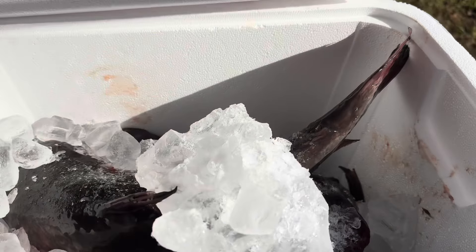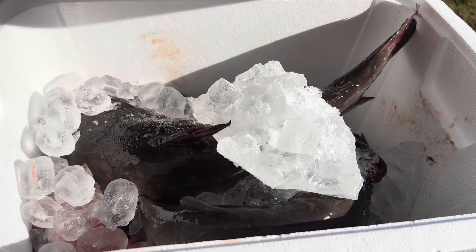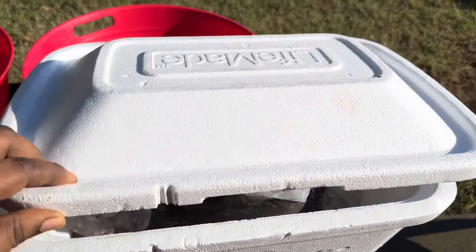Welcome back guys! Today we're going to smoke this catfish for my client — come on, let's do this.